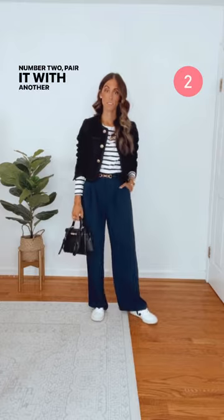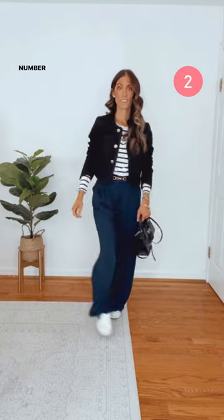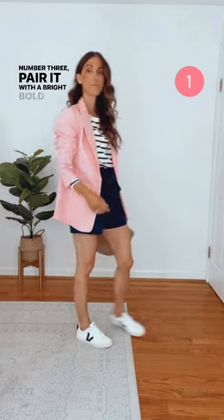Number two: pair it with another neutral, and yes, both black and brown work. Number three: pair it with a bright bold color such as pink for a pop of color.